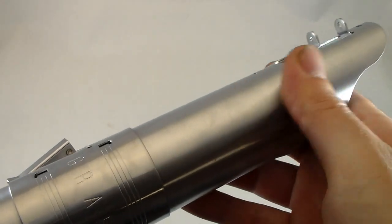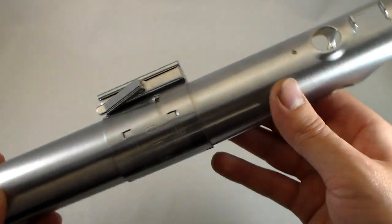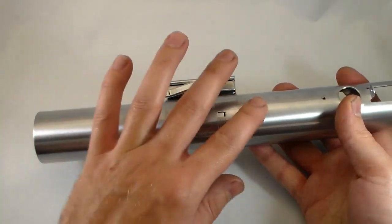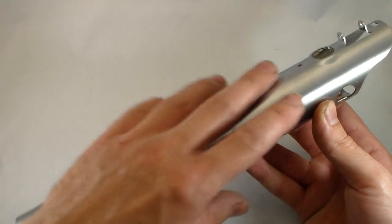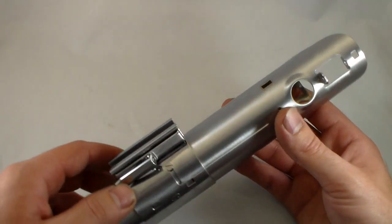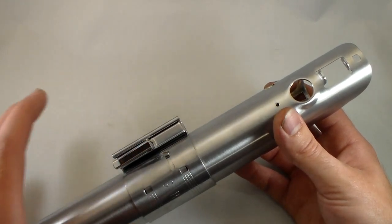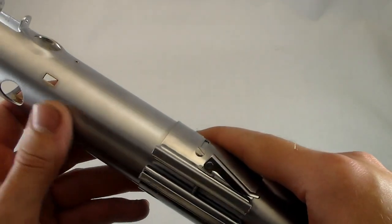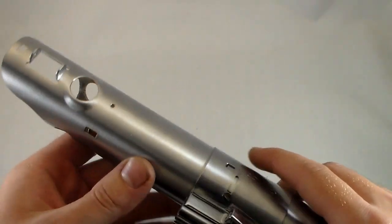The finish on it is very nice — that nice satin, very smooth and very even between the upper and lower halves since they are two pieces. The finish from upper to lower is very concentric. It's a little duller than my personal vintage, which I actually like. If you want it shinier, just a little metal polish with light rubbing will do the trick, but I like it just as it is.